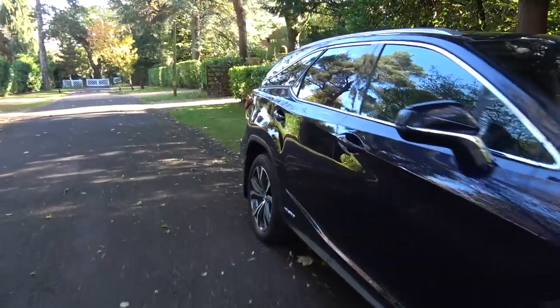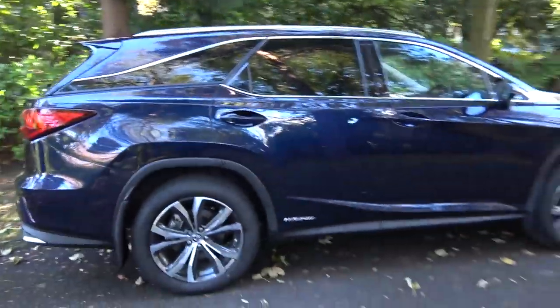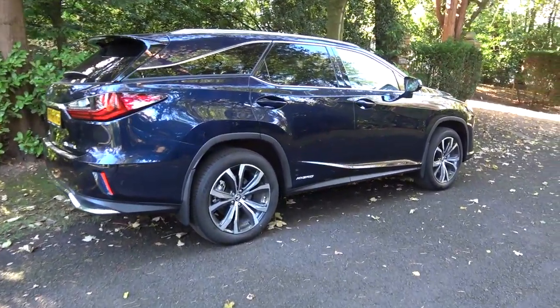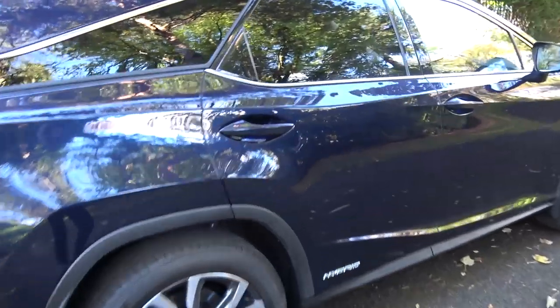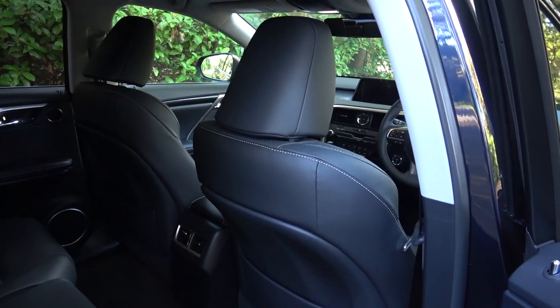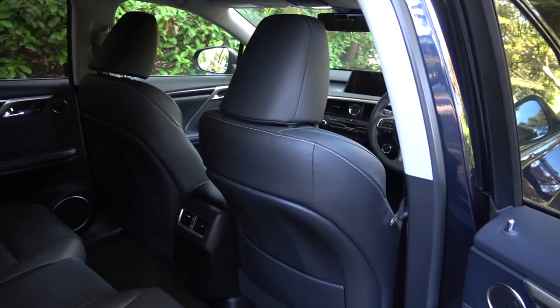Moving over to the car, we can already see that it's a fairly long thing — it is 5 metres long. Moving into the rear, I have to say that the front seats are exceptionally comfortable in Lexus' tradition.